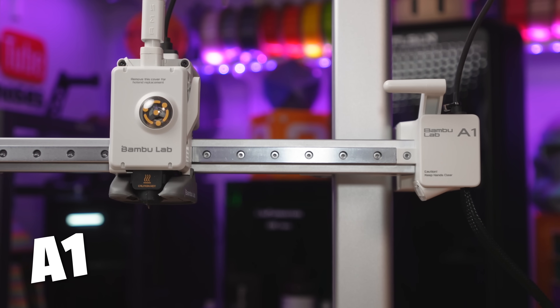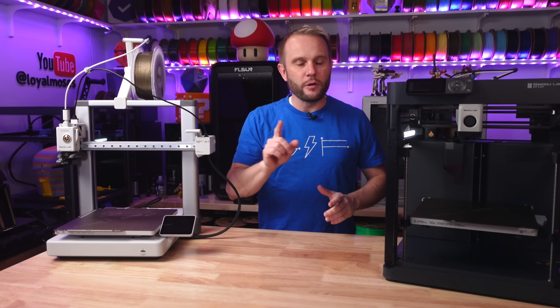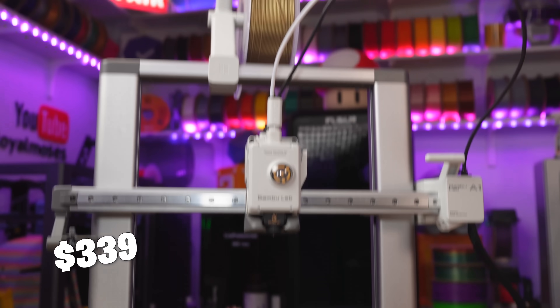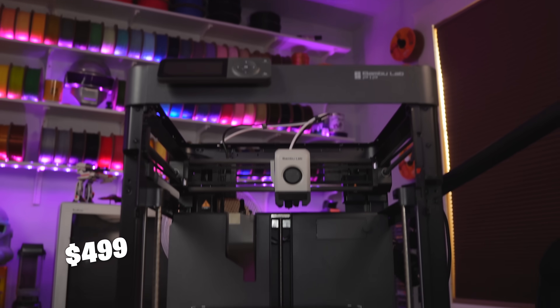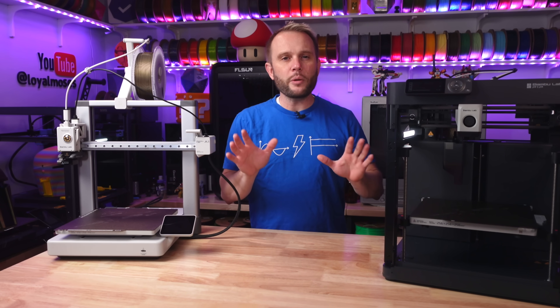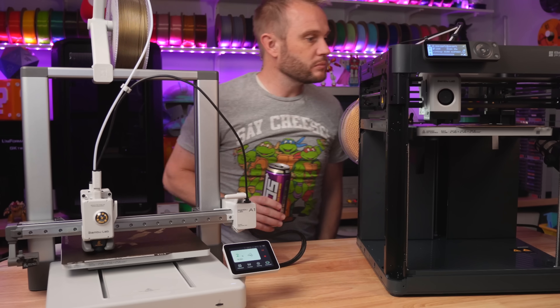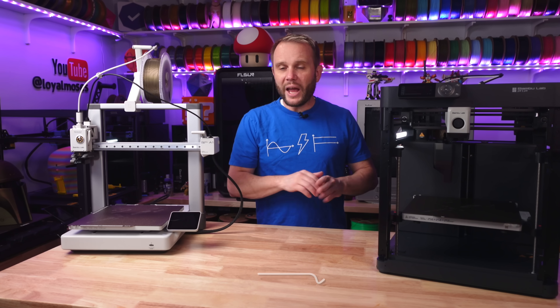The BambooLab A1 and P1P are among the most popular 3D printers today, but for very different reasons. With the same build volume, why would people pay $339 for one and $499 for the other? In this video, we'll start a print on each one of these machines, review their specs, and compare the results to determine which offers the best value and produces the better result.